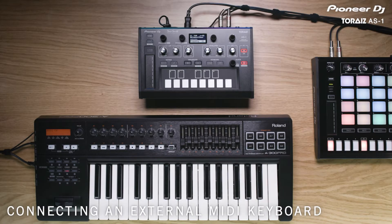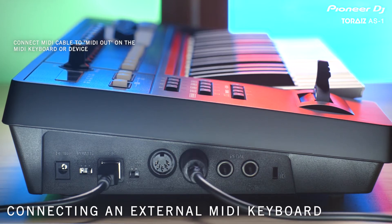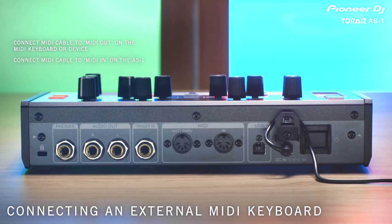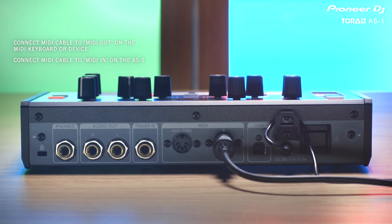You can control the AS-1 with an external keyboard or device. Connect the MIDI cable to the out on the MIDI keyboard, then connect to the MIDI in on the AS-1. Next, you'll need to change a few settings.